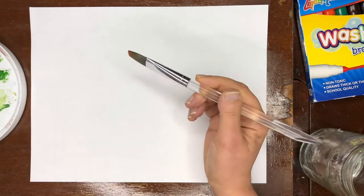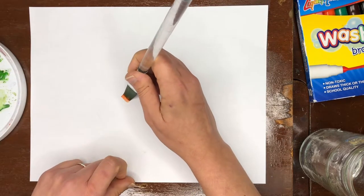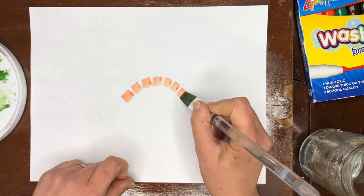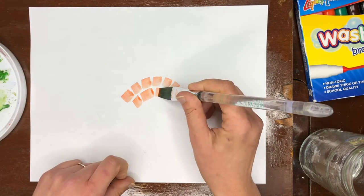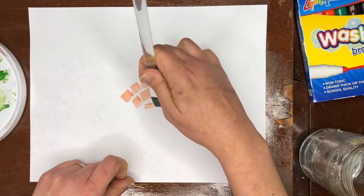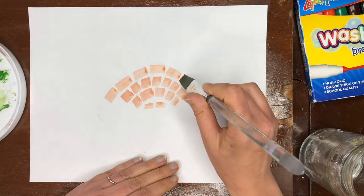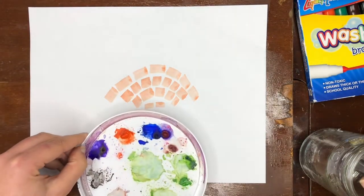Alma Thomas's work — we can use lots of different paintbrush sizes because we're going to be making dashes. We're going to pick up and leave space in between. The space of the paper will help tell the story of our drawing. We can do short marks, we can do longer ones, and you can change the direction it's going in.